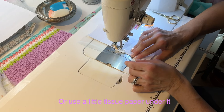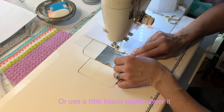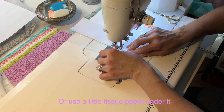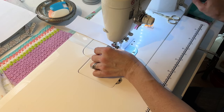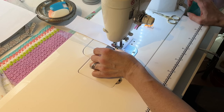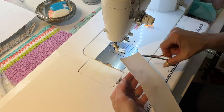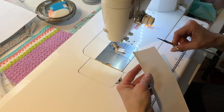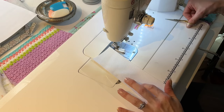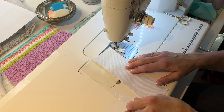You can lift up the vinyl if it starts to stick to your throat plate. Backstitch, then just trim your threads — that is the effect you're going for. I'm going to repeat this step until I've used up all four of the panels and all three of the vinyl panels.